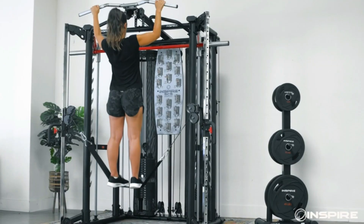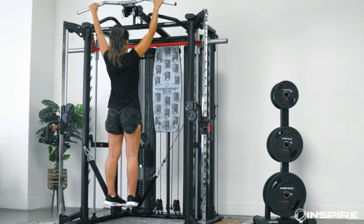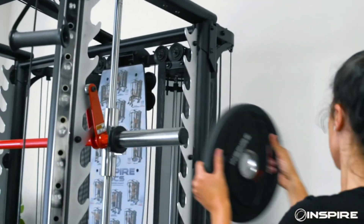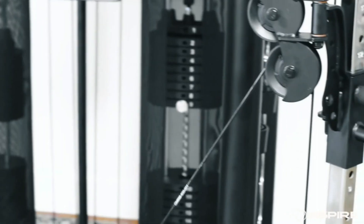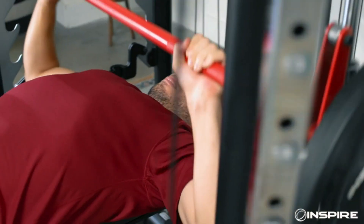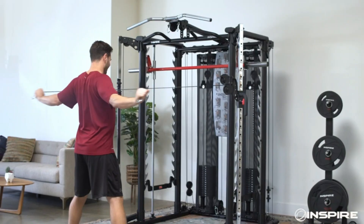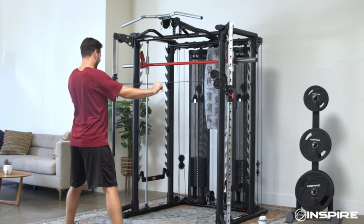This machine is built to last. It is constructed of a solid steel frame and commercial-grade cables, which means you'll be sweating for years to come. Even years after being released, it is still one of the best machines out there. It's made out of heavy-duty steel, which makes it so much more sturdy than previous systems.